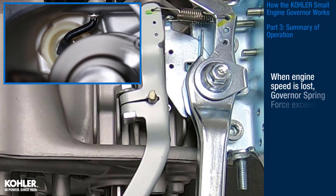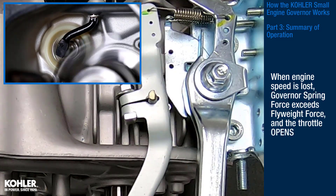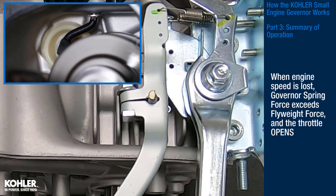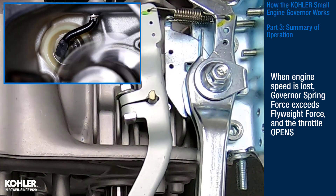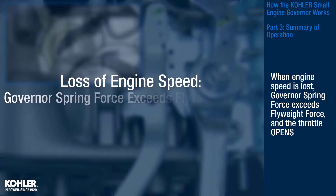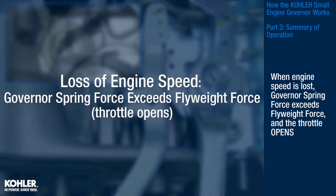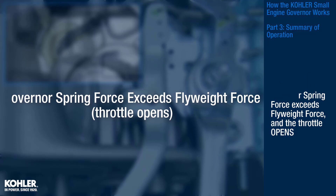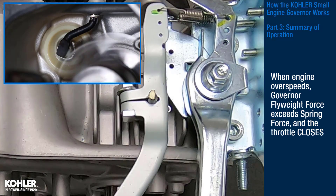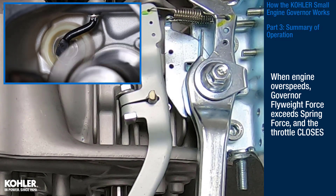When engine speed is lost, governor spring force exceeds flyweight force and the throttle opens. When the engine overspeeds, governor flyweight force exceeds spring force and the throttle closes.